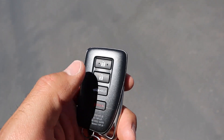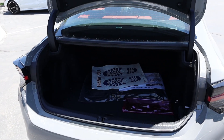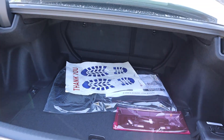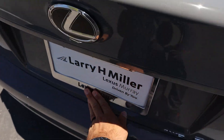Here's a quick look at the key fob — we have our unlock and lock functions, the trunk release, and the Lexus logo on the back. Popping open the storage area, you can see it is actually quite spacious. That's one of the big benefits of this fun two-door car — it's still really practical.